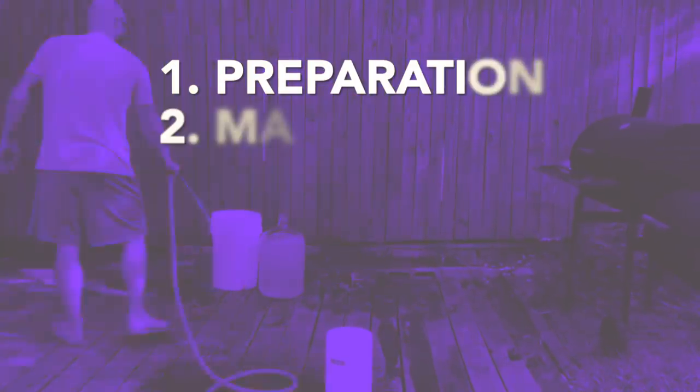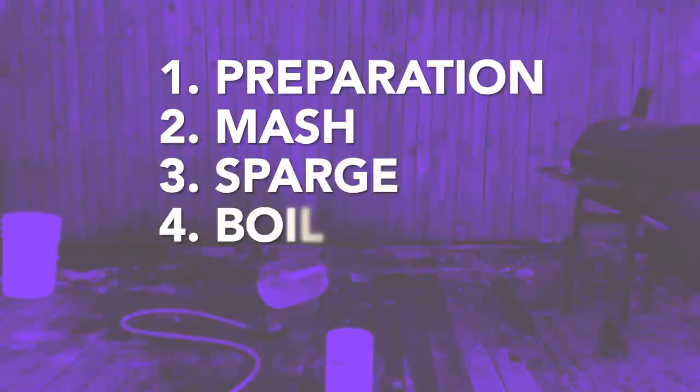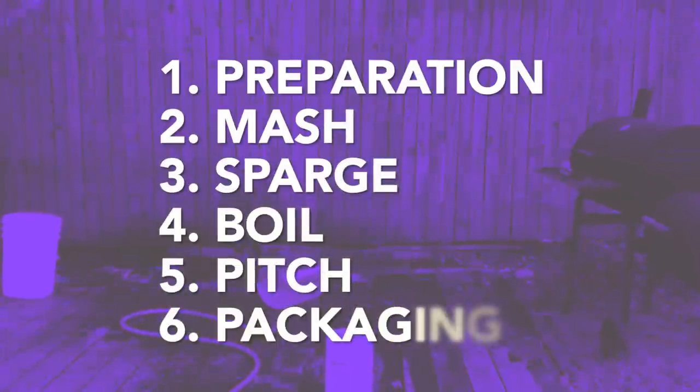I want to take you through what I believe to be the six main steps on your way to brewing and drinking your first all-grain batch. Those are your prep, mash, sparge, boil, pitch, and packaging. But before we get to those six steps, let's do a quick gear rundown.